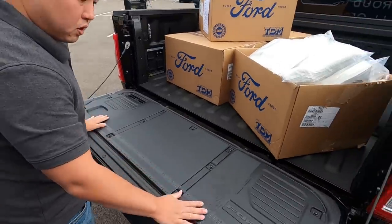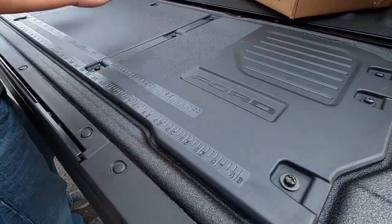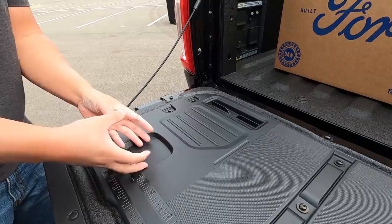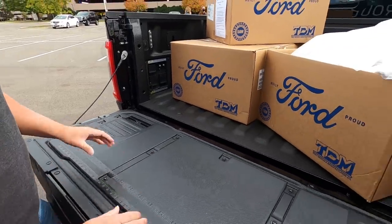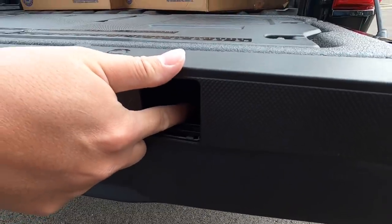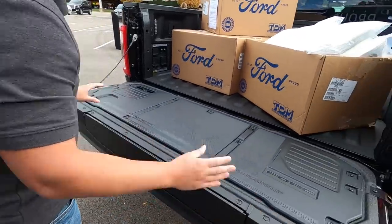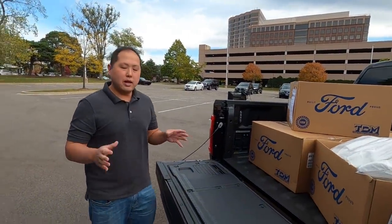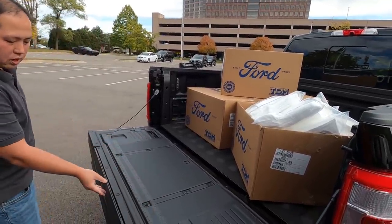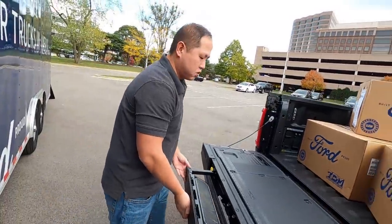This new tailgate system is also very exciting. It's a flat surface and you can see there's a built-in ruler over here — very sturdy. There are little areas to put your phone or a drink, and places for C-clamps over here, so if you wanted to clamp down a big 2x4 you could do that on both sides. Ford is really thinking about people who want to do work with their truck. And of course you still have the built-in step, which hasn't changed.